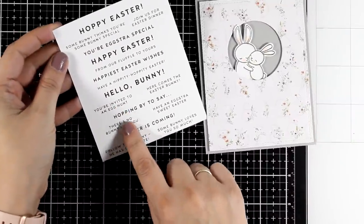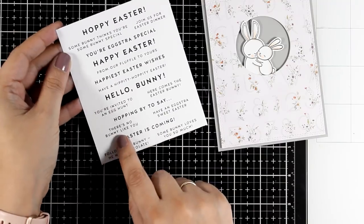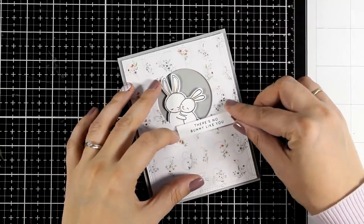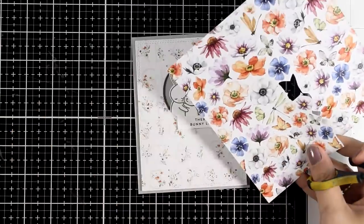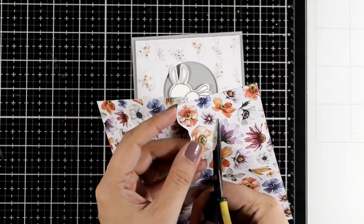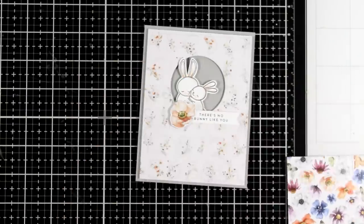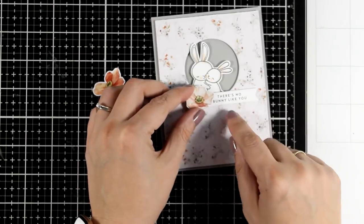I am placing the bunnies inside that window and I am looking for the perfect sentiment. I decided to go with 'there is no bunny like you' which I think is super appropriate. I like to place my sentiment banner dies on top and just cut out what I need from those sentiment printouts, and I am going to place it on top of my card using foam tape at the back. And here comes some extra fussy cutting — I just cut out a few flowers from this pattern paper. You will find bigger and smaller ones, and any one that you decide to cut out is going to match beautifully with the rest of the designs since the little details on the background match perfectly with the colors of the bigger flowers.